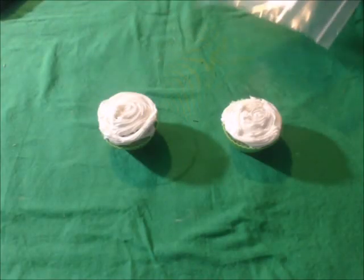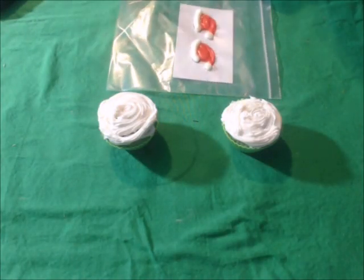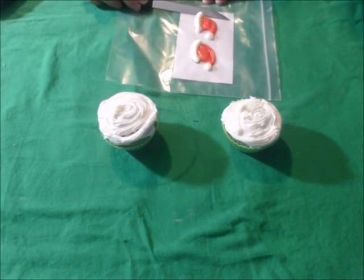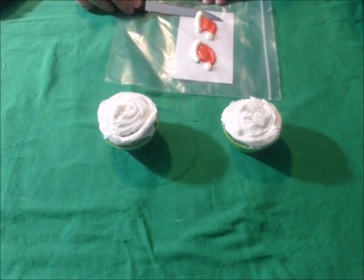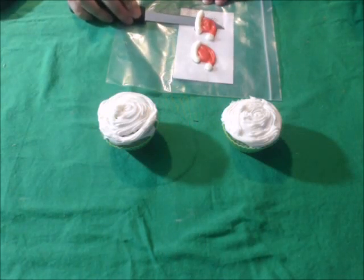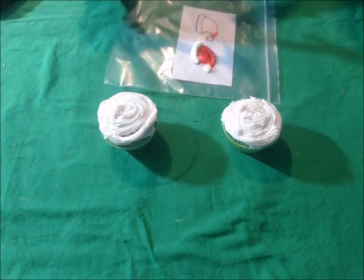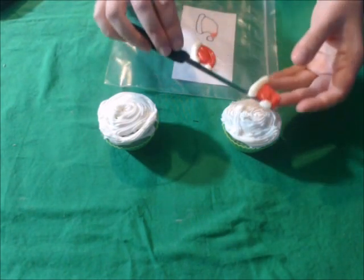After your cupcake toppers have had time to cool and harden, take the smooth edge of the knife and slowly separate them from the bag, then place them on top of the cupcake.